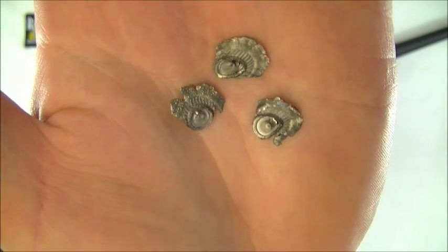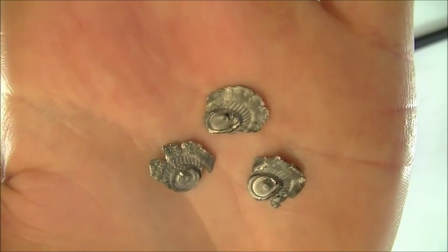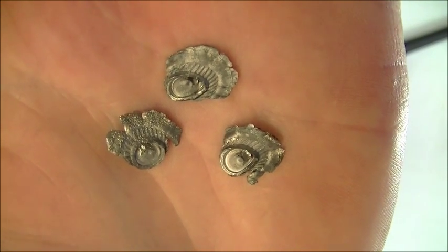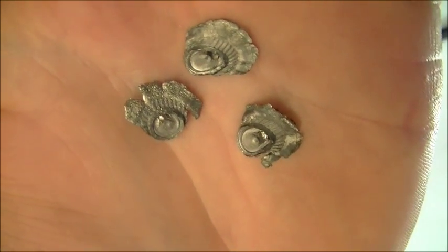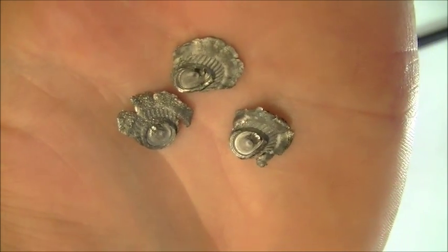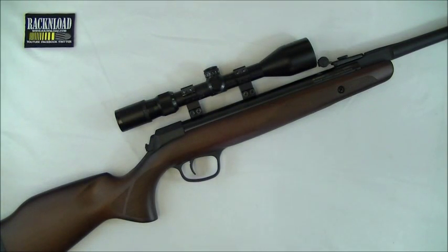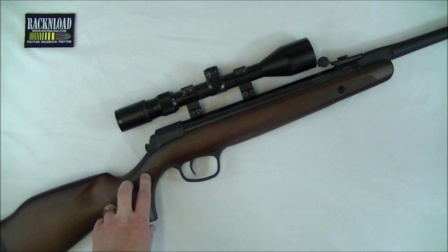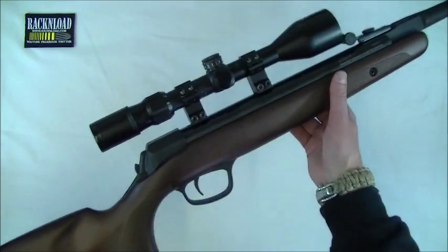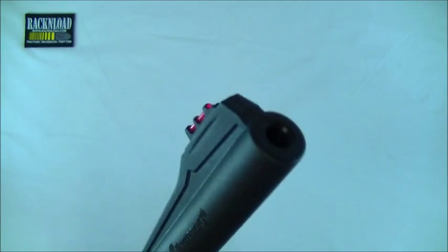This is not the most accurate way of telling you how hard this little rifle hits, but it gives you an idea. These are RWS Superdomes hitting my steel backstop at 30 yards, 0.22 calibre, and they are splattered. Hi guys, this is Rack and Load, and this is the Browning X-Blade Hunter.